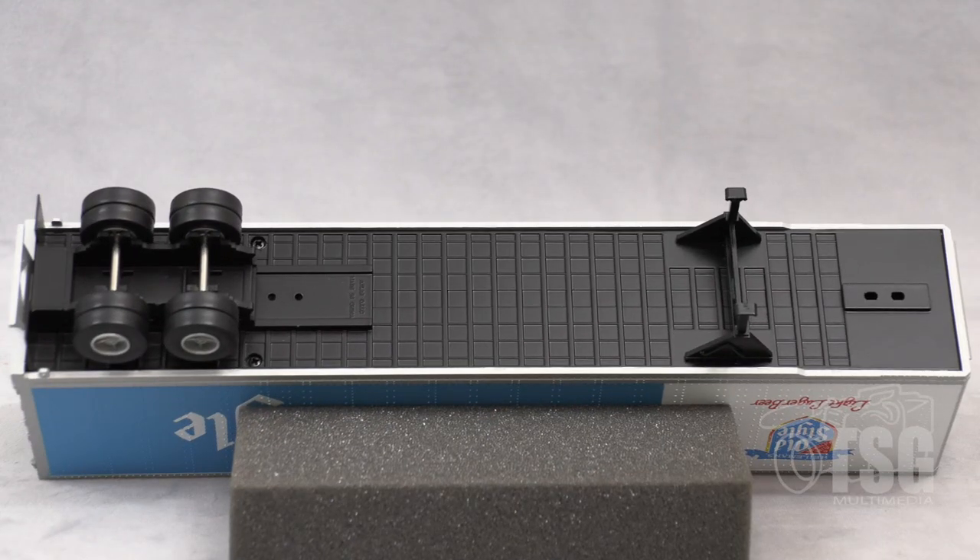Here's a view of the bottom of the model. You can see on the right side there are actually two different holes you could use to hook this up to a fifth wheel. Strangely, Atlas does not show matching tractors for these trailers. I'm sure they must manufacture them at some point because they wouldn't have a trailer you couldn't hook up to a tractor, right? But they just don't happen to be on the website right now — just a mystery. I guess if you wait long enough and check their website every so often, eventually you'll find them.